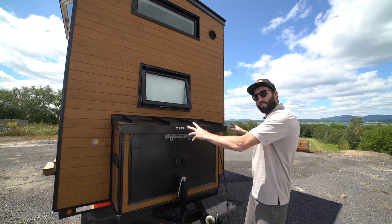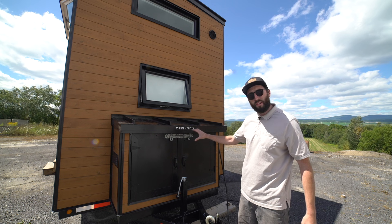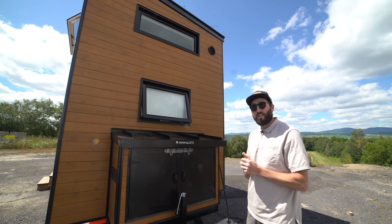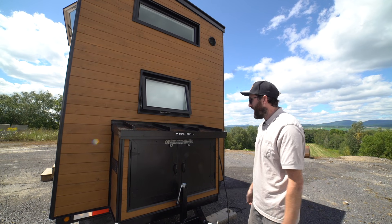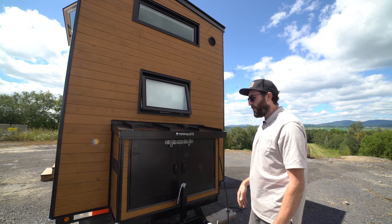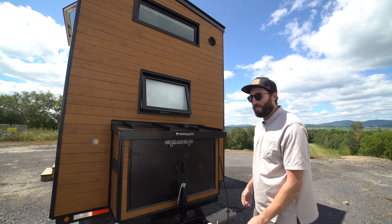Now this is the most complex part — it looks very simple but it's not simple at all. This is the utility box; that's where the solar power system is, and it's a very big system. There are a lot of batteries and stuff in there. We wanted to make it as compact as possible, and we did it — but not on the first try. When I see this I'm so proud — it looks like a spaceship.